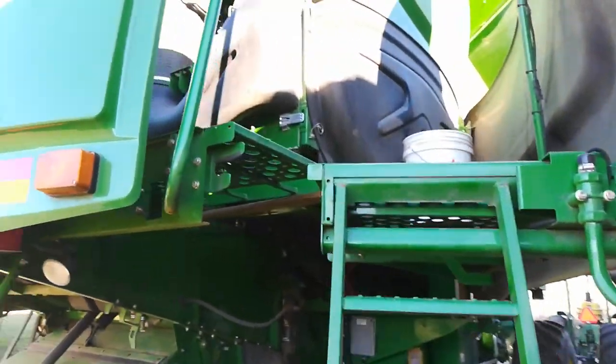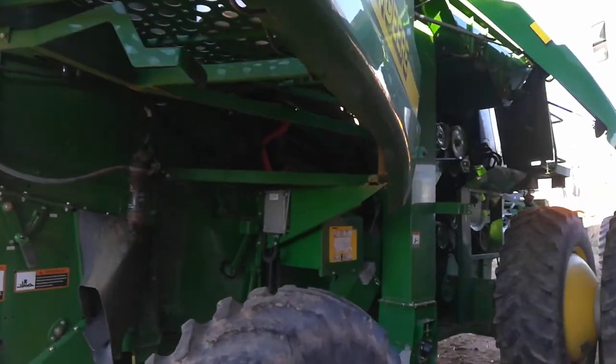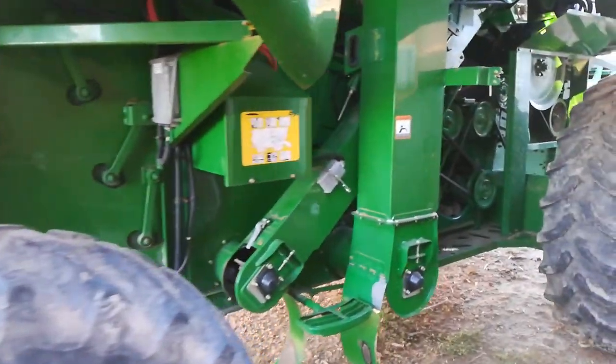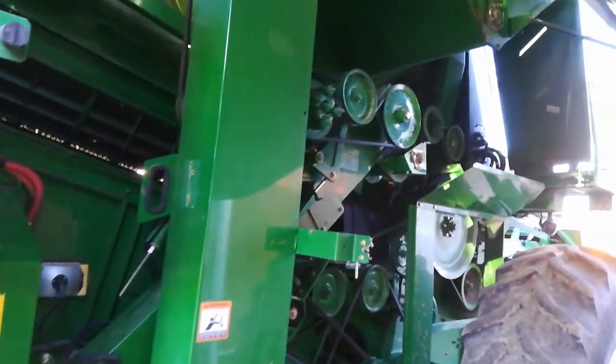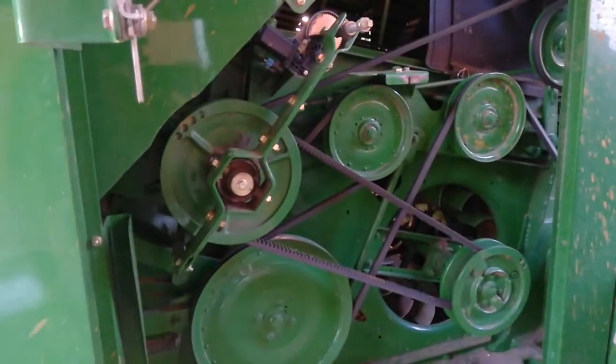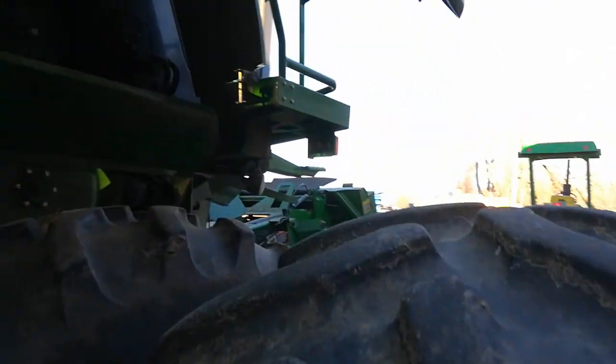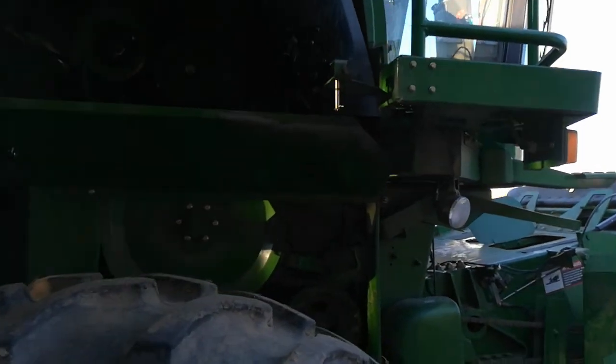Just cleaning it out today — here's how you get up the back — cleaning out some accumulated crud in there. I'll spend all day doing this. Then it's ready to park into the shed for the winter, and the next time I'll use this will be mid-July to harvest next year.